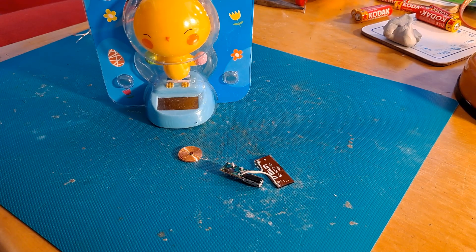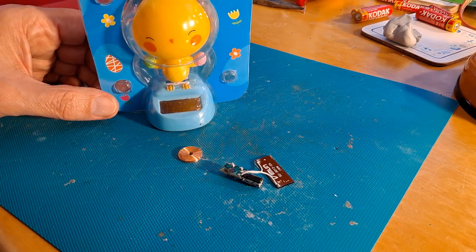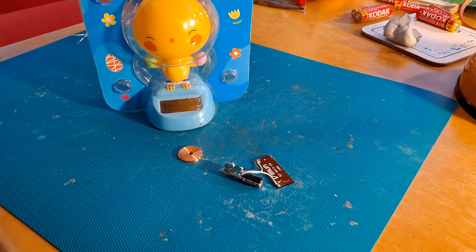Hi guys. I get quite a few questions about repairing solar rockers, solar wobblers, or solar dancers, whatever you call them. Probably because I've done a few videos on repairing my own. That doesn't make me an expert, but it does mean I've seen inside quite a few of them.